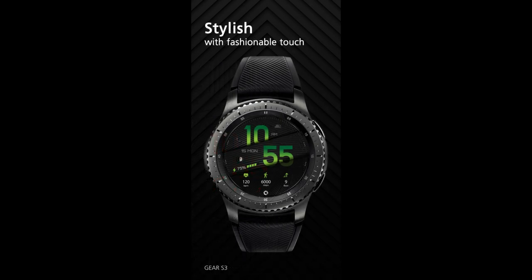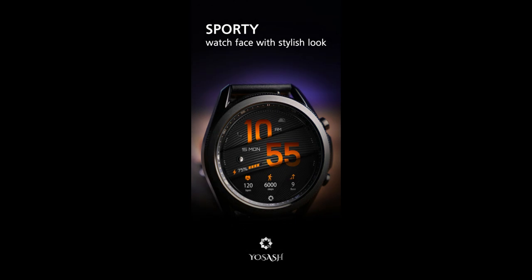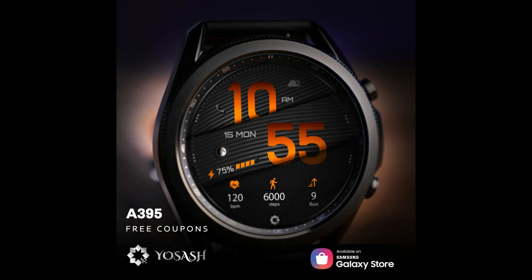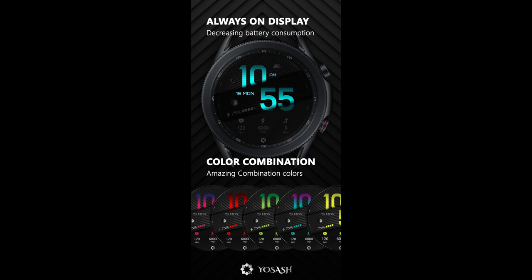This one comes from our friends at Yo Sash and it comes with some great theme customizations that you just gotta stick around to see. It's got a cool overlapping style and layout with some great textures, plus if you act quickly you may have a shot at adding this one to your collection for free.